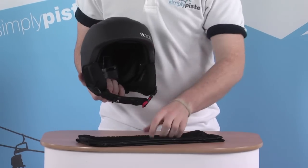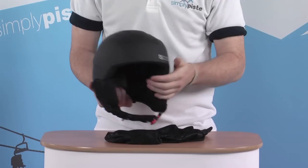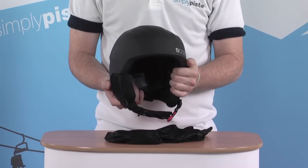The helmet itself also comes with a padded bag, because no one likes a scratched helmet. So with all these extra little features and the bag protector, it makes it a great helmet to take out on the slopes.